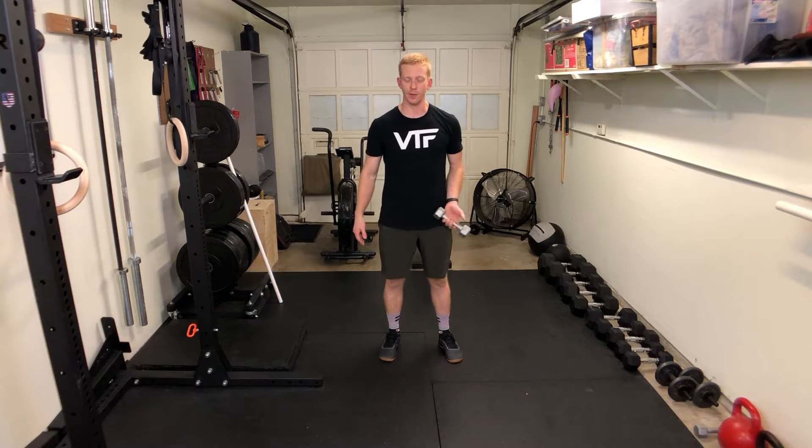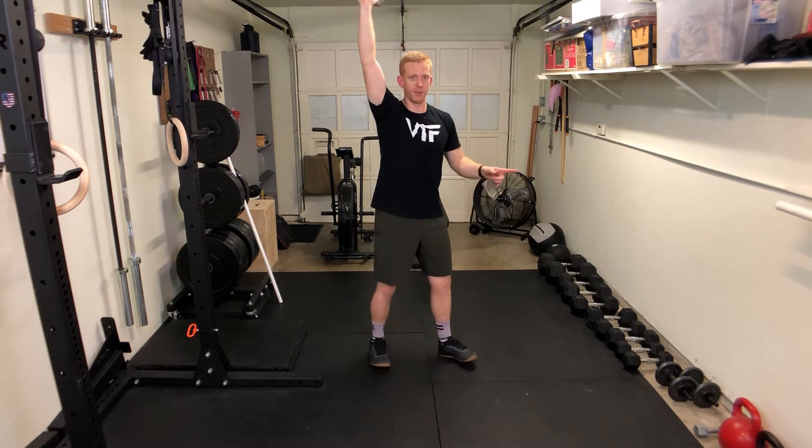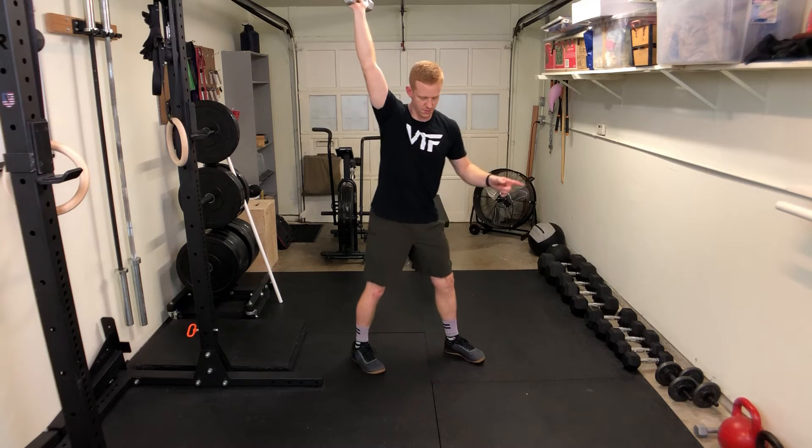The windmill exercise can be done with either a dumbbell or a kettlebell. You want to get it to the shoulder, press it up over your head, and then turn your toes away from the weight. You can spread your feet out slightly.